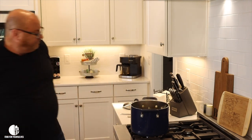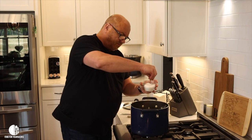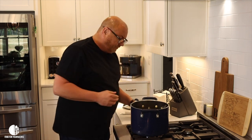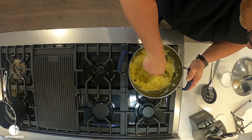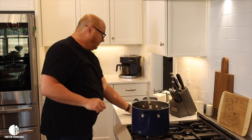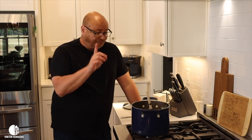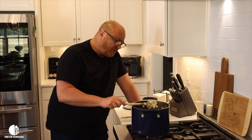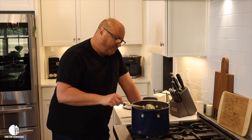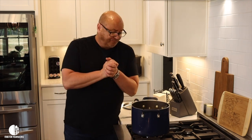Now we've got to season them. You're going to need to go in with some heavy pinches of salt because you're going to want it salty. Then we stir. And what do we do after that? We taste. First of all, that's hot. Second of all, those are almost perfect mashed potatoes. So how do we make them perfect?